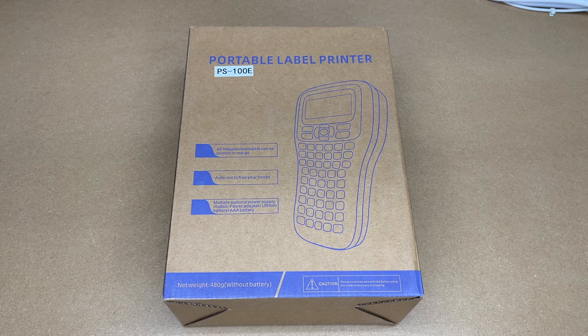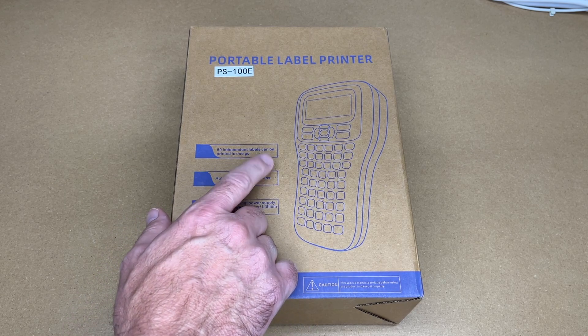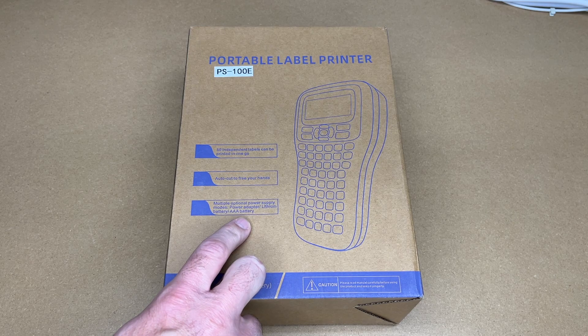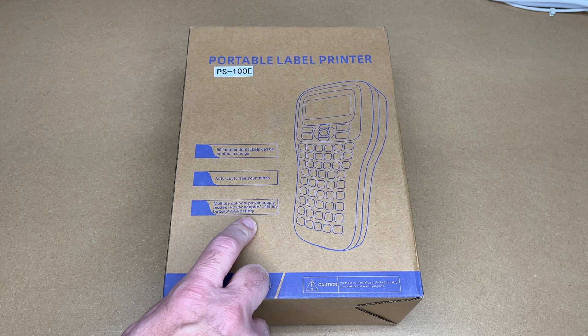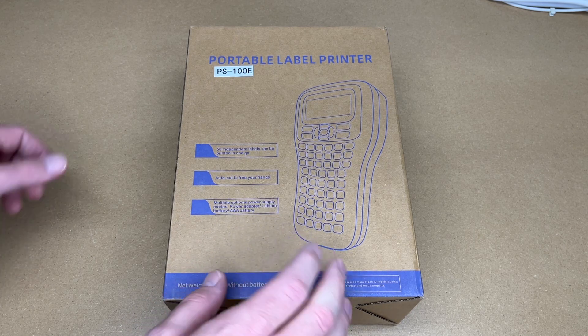This has a lot of cool features: automatic label cutting, four-line printing, it can print 50 independent labels in one go. You can power it with a power adapter, lithium battery, or triple-A batteries. It has a backlit display and it's compatible with Brother P-Touch labels, so that'll work with heat shrink tubing ribbon — there are lots of different labels you can get for this.